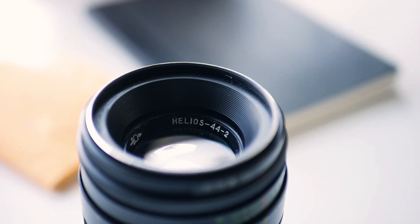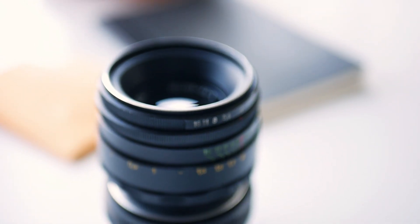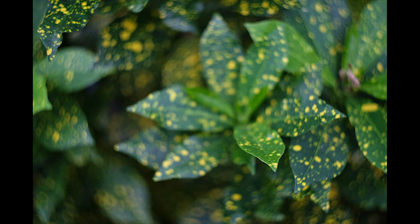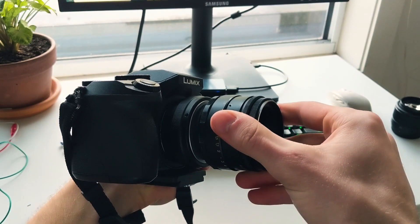Now here with me, I've got an incredibly popular older vintage lens — it's the Helios 44-2, well known for creating that incredible swirly bokeh effect. So let's chuck it on my Lumix G7 and see how it performs on a Micro Four Thirds body.